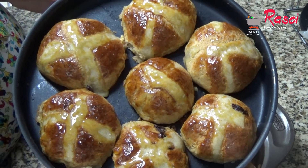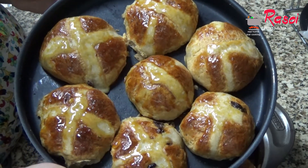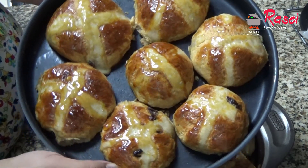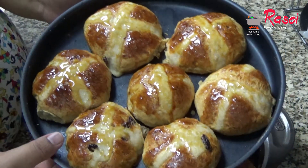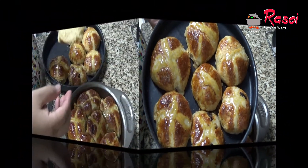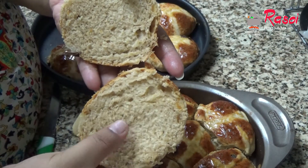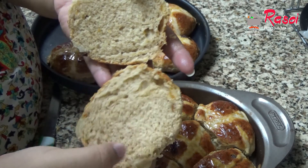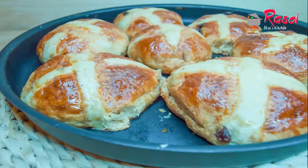I hope you all will like this — do try it once and give your feedback and suggestions. Just see, beautiful looking! You can see it's soft — nice and soft.